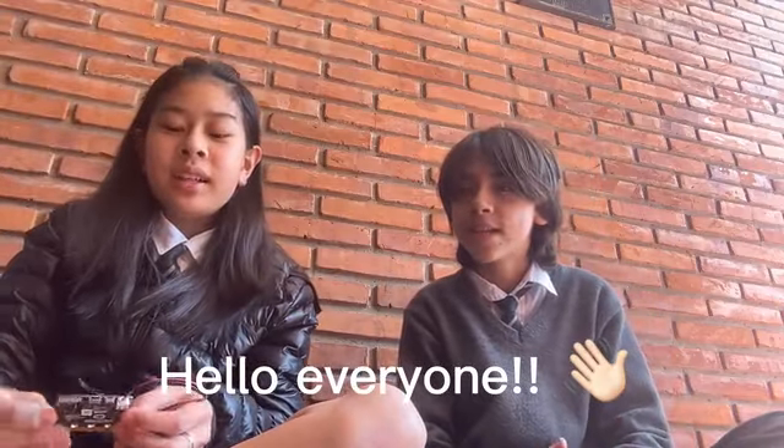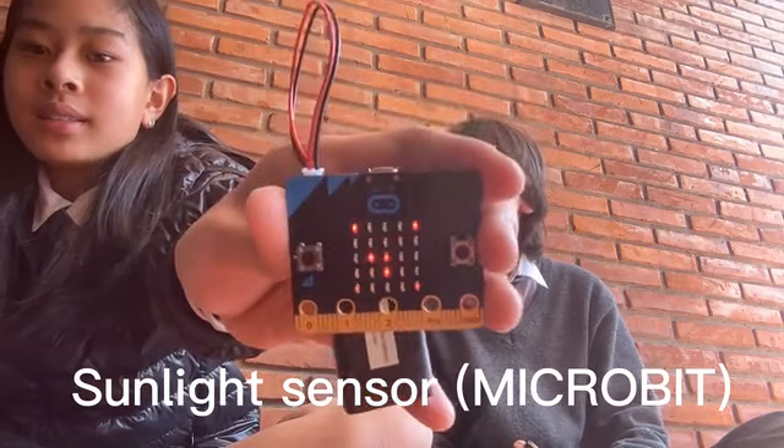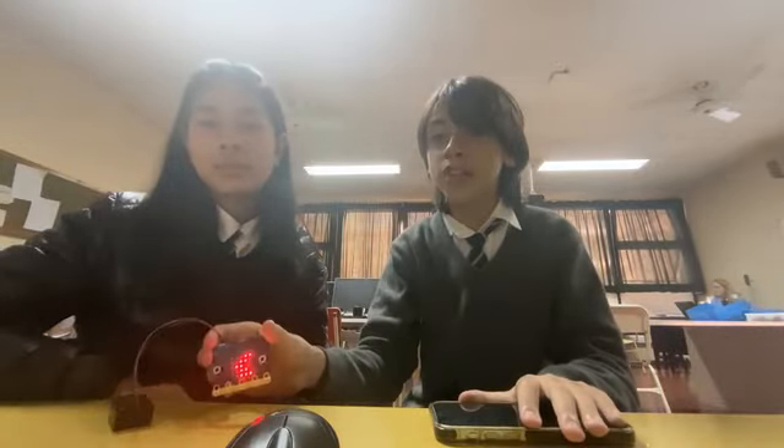Hello everyone! Today we are going to be showing you our microbit light sunlight sensor. This is our camera. And now we are going to show you how the microbit functions.